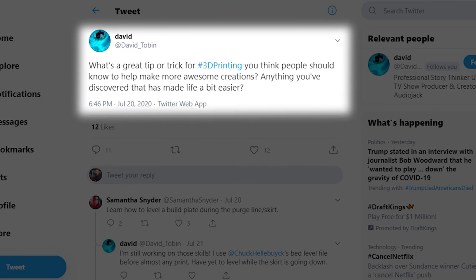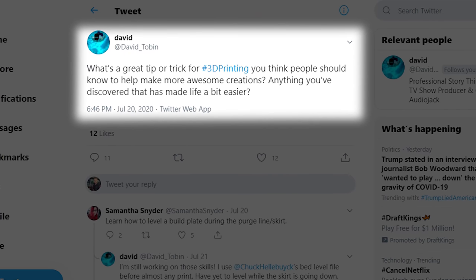Welcome back. Recently, my producer David Tobin reached out on Twitter asking for some tips and tricks to help people make more awesome creations in 3D printing. The responses were great, and I have some personal experience with each to add in, so why don't we just dive right in?